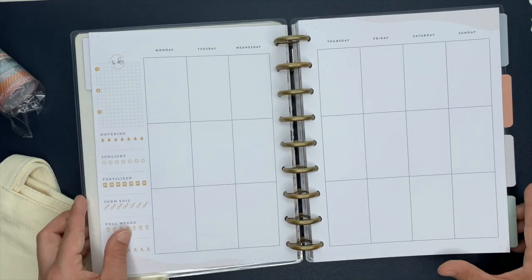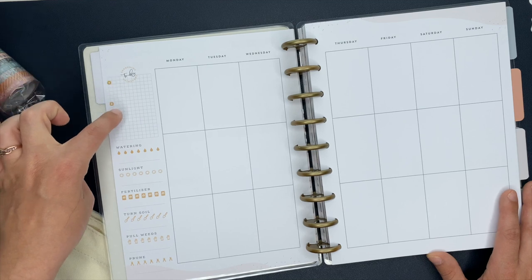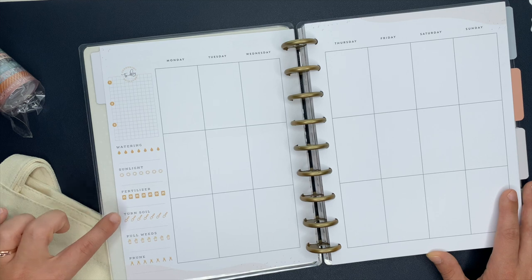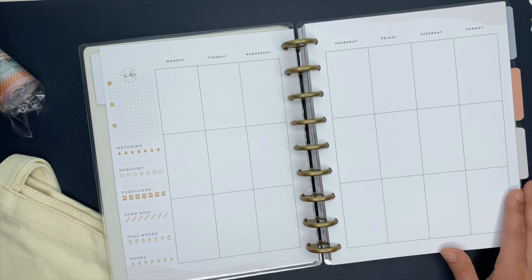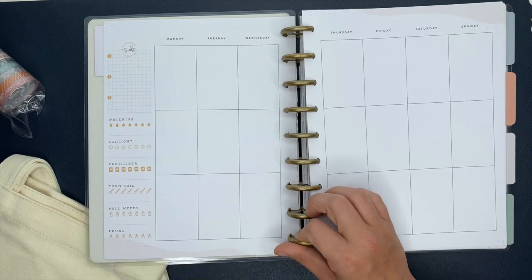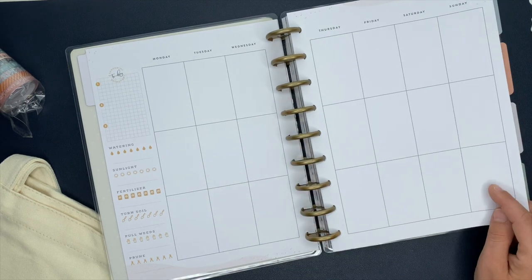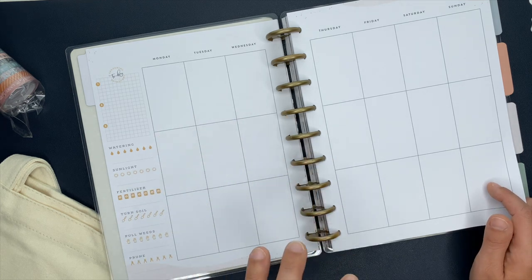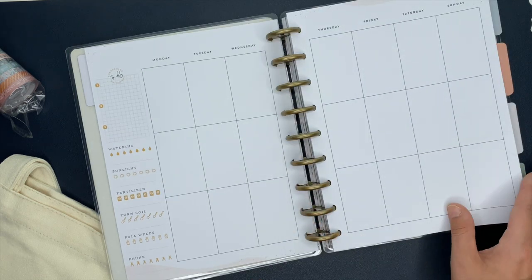Here is your weekly section. It's undated, so you don't have the dates — you can start this one whenever. We have to-do lists over here and a habit tracker: watering, sunlight, fertilizer, turn soil, pull weeds, and prune. I am most definitely using this now officially as my garden planner. And then we have a vertical layout — how cute would it be to take photos of your garden and kind of use this as a memory keeper to see how your garden progresses throughout the season.